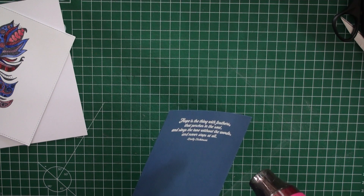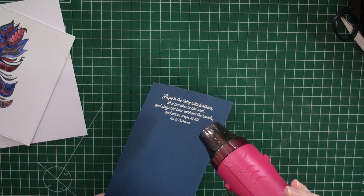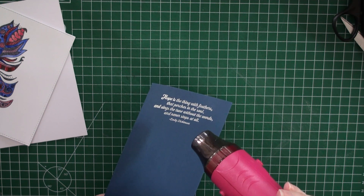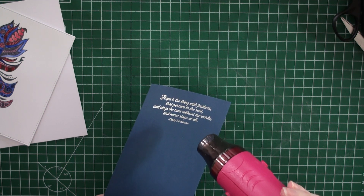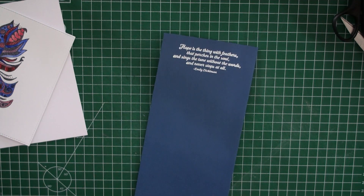Now I'm heat setting the embossing powder. It's just beautiful to see the embossing powder melt, and you can see it a little bit on camera this time. It's a white embossing powder and it shows up really well on dark cardstocks.